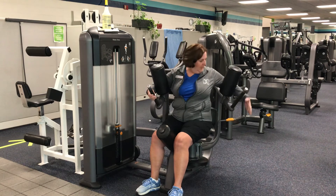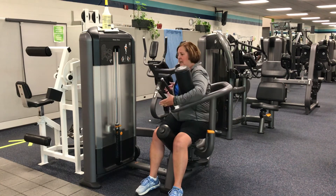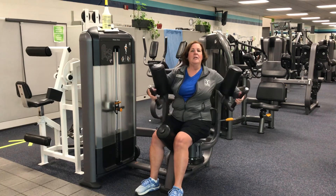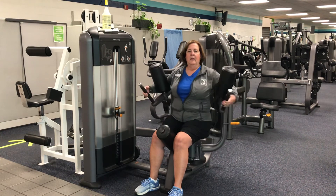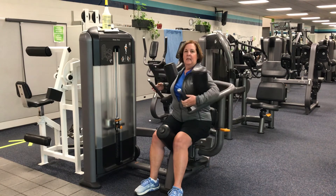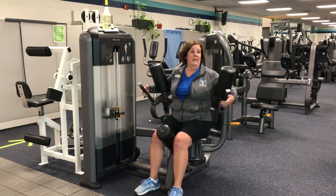Once you're done with one side, lift up on the handle again and take it to the opposing side. Again, taking it all the way to the opposite side and just back to halfway. Think about sitting up nice and tall, stabilizing those core muscles so that it's using the core and not the shoulders and not the hips.